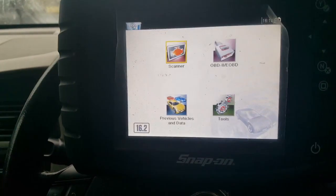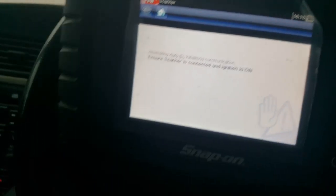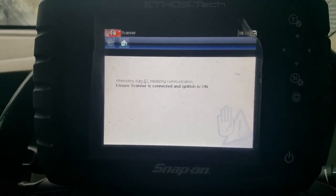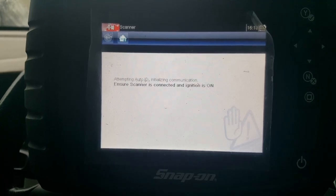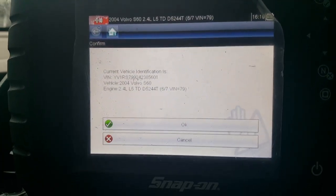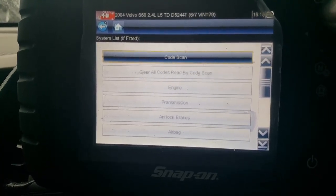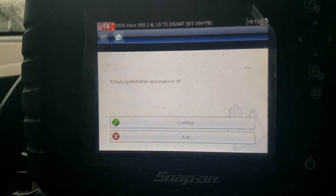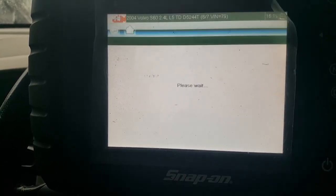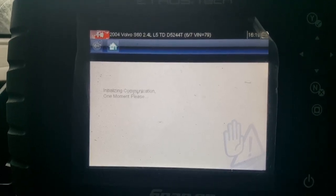Anyway, let me show you some stuff. We're in a 2004 Volvo D5, so we'll put a scanner on it. Automatic ID. Basically, code scan scans all of the available modules for any codes, so we'll go for that. There'll be a couple — there'll be one for the engine mounts, I think it's called engine pads in this software.